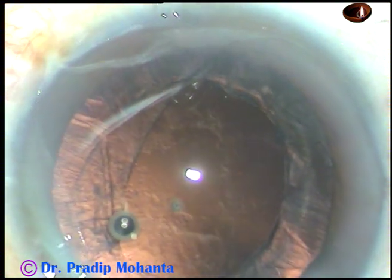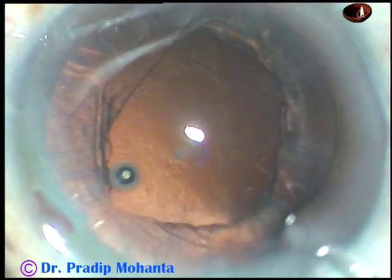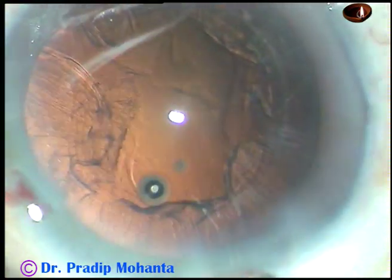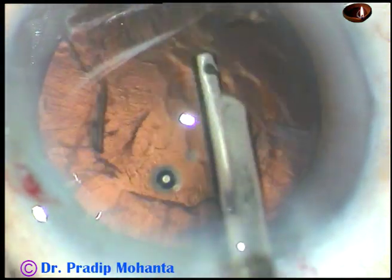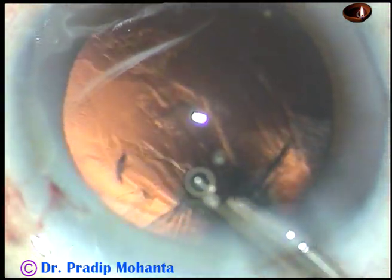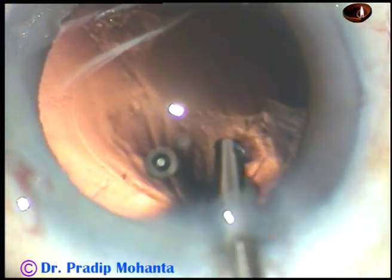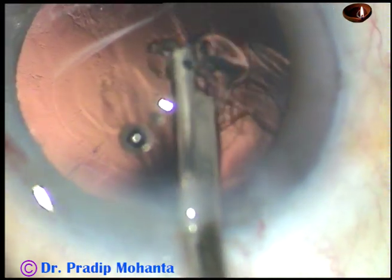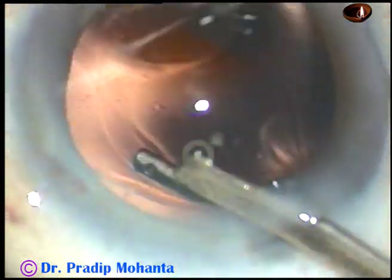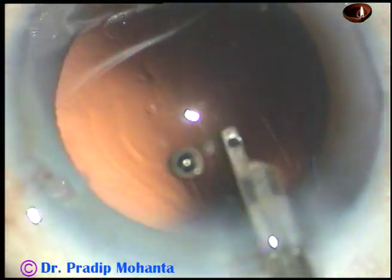And now visco is injected, and in this case a 23-gauge Simcoe cannula is being used to remove the cortical lens matter. The Simcoe cannula is attached to a 10 cc glass syringe. The lens matter has been removed. I didn't have to go through the side port — in many cases we can manage going through the main incision.